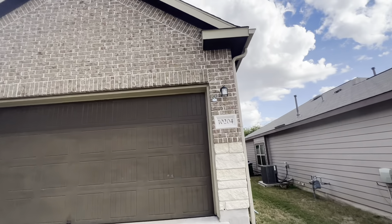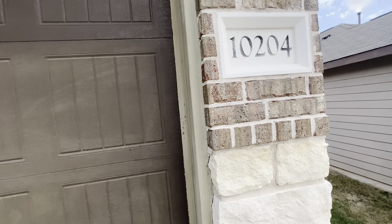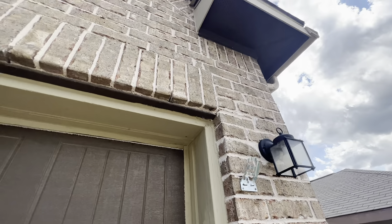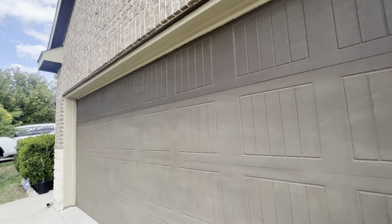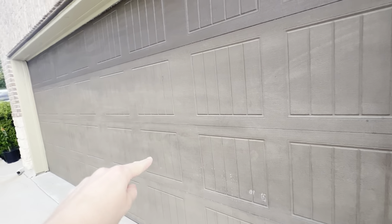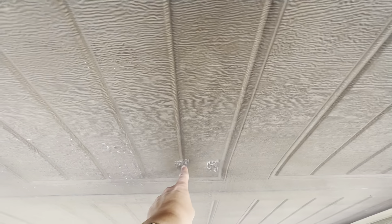All right, and then as far as the exterior goes over here, it looks like it's in pretty good shape. There's just some discoloration on the garage — might be from the sun — and there's a little bit of a dent right here.